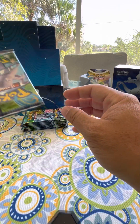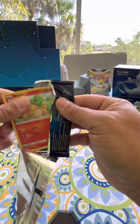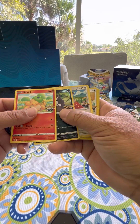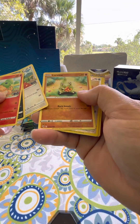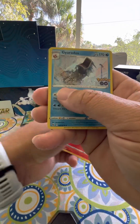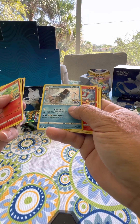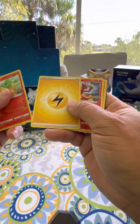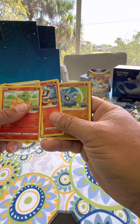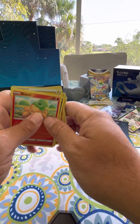You can hear the birds in the background. All right, there's pack number two. Numel, Numel, Numel, Raticate. We have Tranquil. We have Larvitar. We have Natu. We have a foil Bidoof again. We have Gyarados - sorry if I mispronounced the name. That's a foil card too, or maybe not 100% foil, but it's a pretty card. There's an Energy. Here's a Charmillion, Charmillion. There's a Pupitar - that's a funny name. Chansey. That's pack number two.